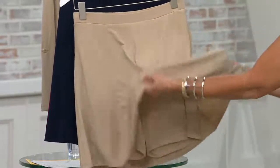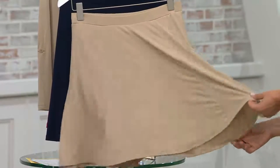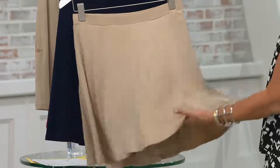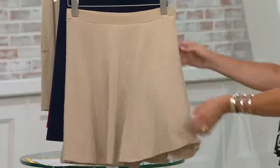It doesn't grab you, it doesn't hug you anywhere. It's a liquid fiber, so it moves as you move. It doesn't cling anywhere. Literally, you throw this in the wash machine and dryer — it never shrinks, it never pills, it's never going to lose its color. You're going to wear it dressy or casual.